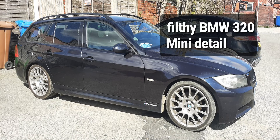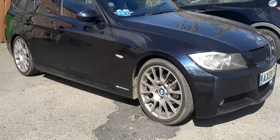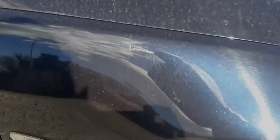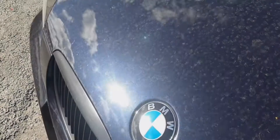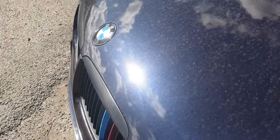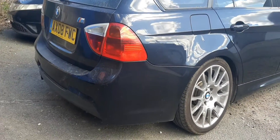Welcome back guys, today we're going to do a little bit of detailing on my BMW. It's absolutely filthy — shouldn't let it get as bad as this. As we walk around the car you can see it's covered in scuff marks and swirls. I've had the car for a good few months now but I've not been able to get to the paint. That's something we'll correct today, let's see how it goes.